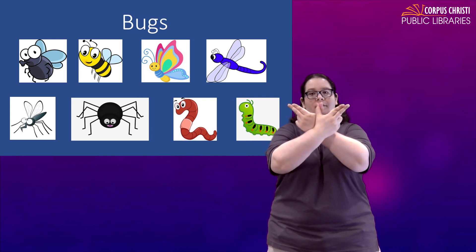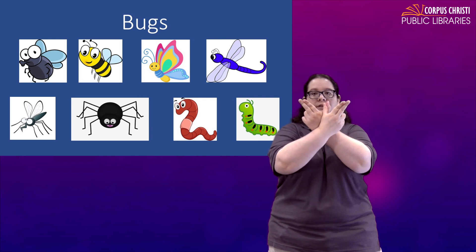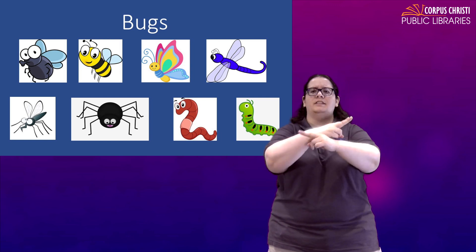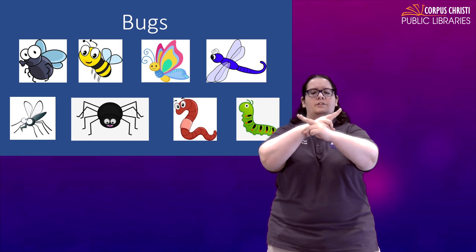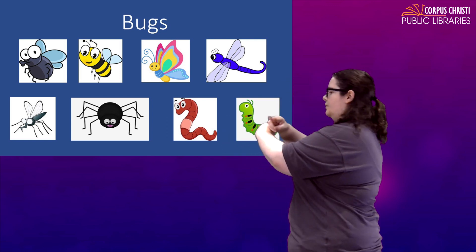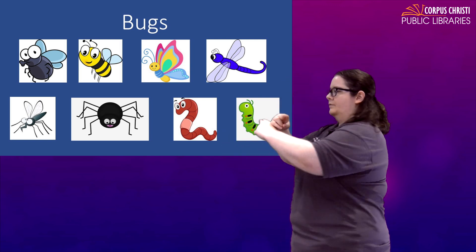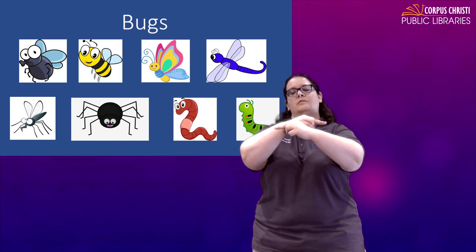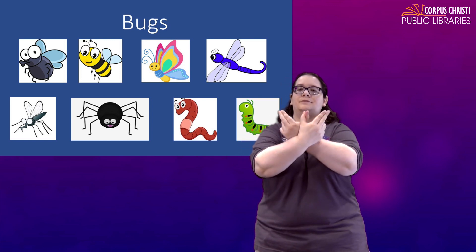Dragonfly — same thing, we're just going to use two fingers instead of four and you just fly. Dragonfly. We've also seen some people use this where you put your hands together and then fly, but it looks kind of close to rabbit, so that's a little iffy. Dragonfly.